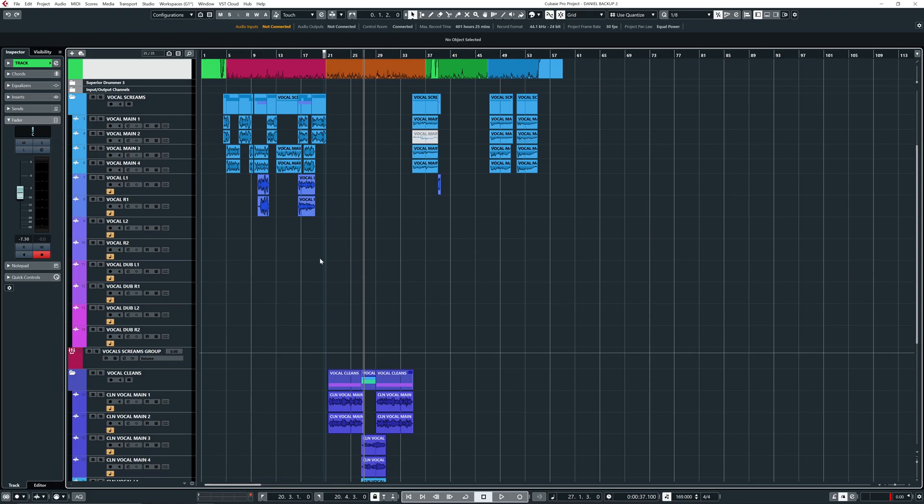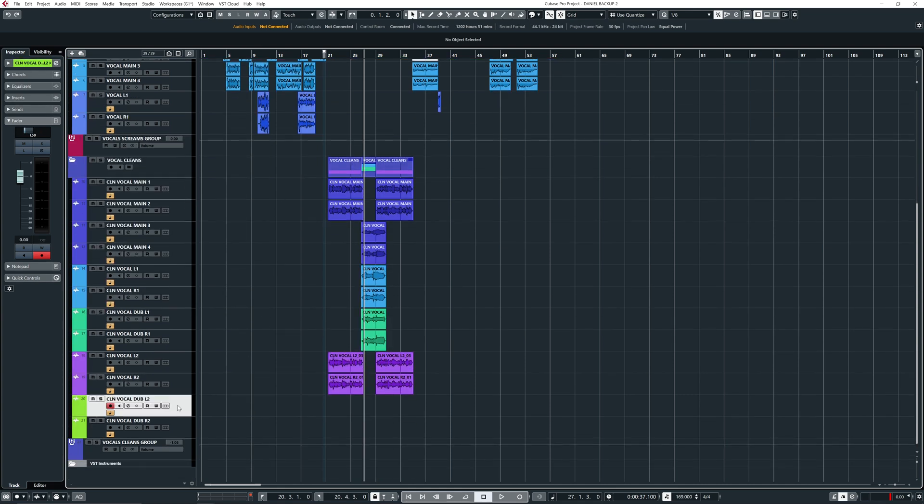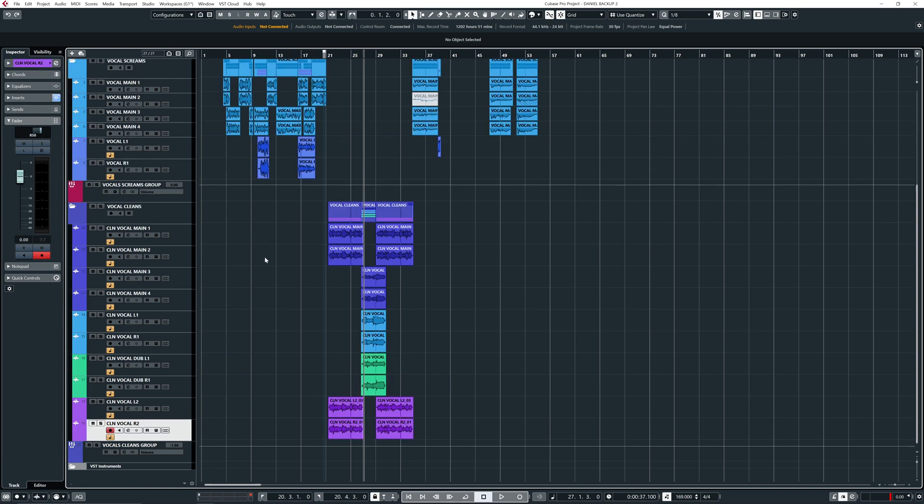So there are a bunch of tracks that I don't need, so I remove them. And then I'll first go into the screaming, so I'm going to mute the cleans and listen just to the vocals to see if there's anything fishy or iffy going on.